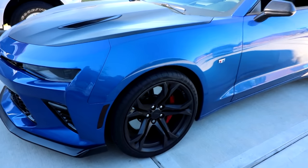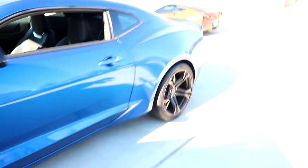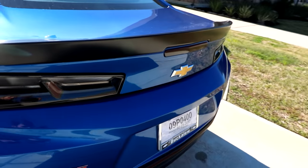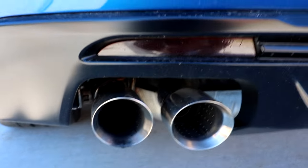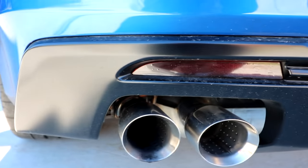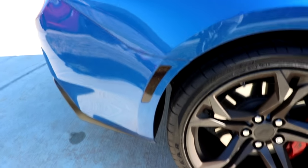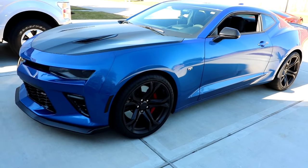Another thing I did was black out all the side markers on the car. Fast Tech Performance sells a blackout kit where everything is already pre-cut and you pretty much just apply it like normal vinyl. You've got the third brake light as well as these down here next to where the exhaust tips are. Blacking out the side markers is something I've done on every single vehicle I've ever owned because it just makes a world of difference in appearance. 10 out of 10, would highly recommend.